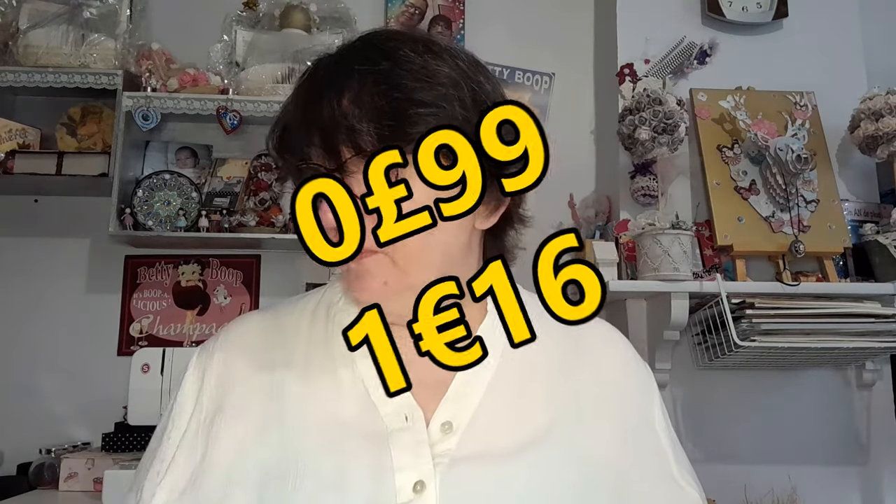Donc là vous voyez : un, deux, trois, quatre, cinq — voilà. Et vous voyez le petit pot, il est top. Alors ne jetez pas vos petits pots — par exemple si vous avez des petites perles ou des choses comme ça à ranger, ils sont pas mal ces petits pots, on peut très bien les recycler. Ce petit pot de glue est à 0 livre 99, soit 1,25$ ou 1,16€.